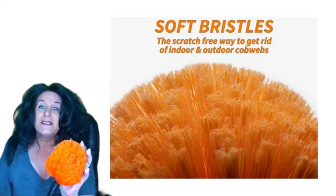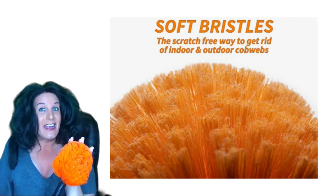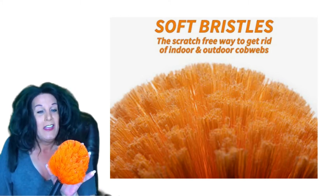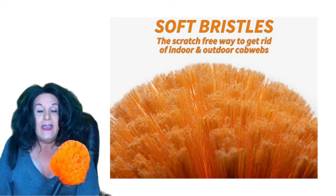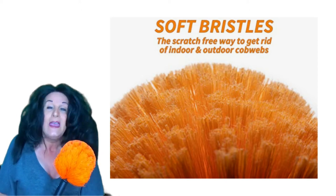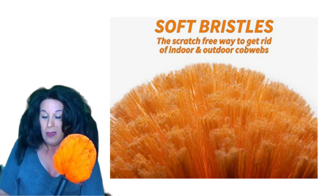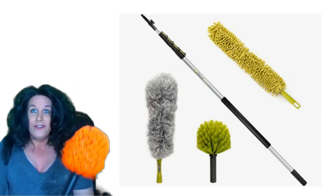This right here is a really nice duster — really thick. It needs to be kind of stiff in order to grab onto the webs and pull them down. You just kind of spin it around when it's up there. I know it's kind of out of frame here.